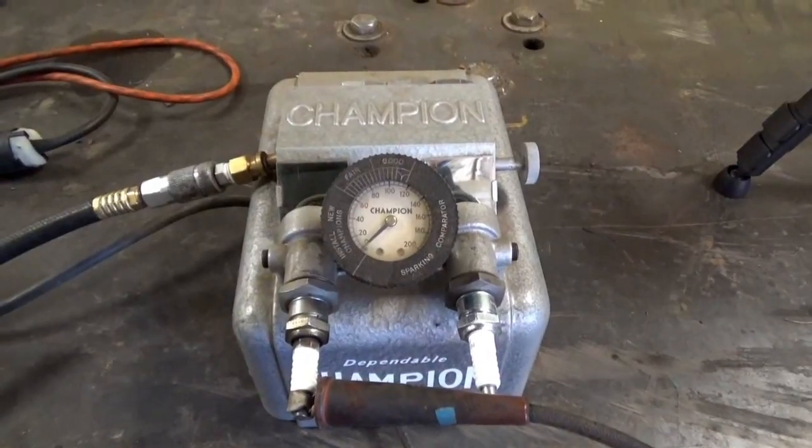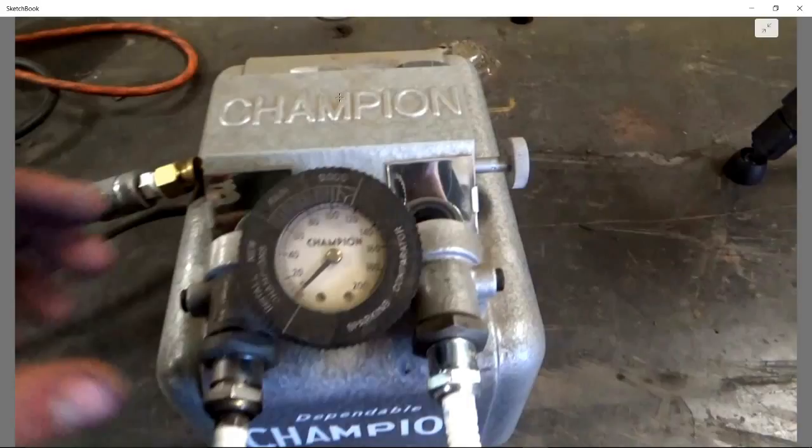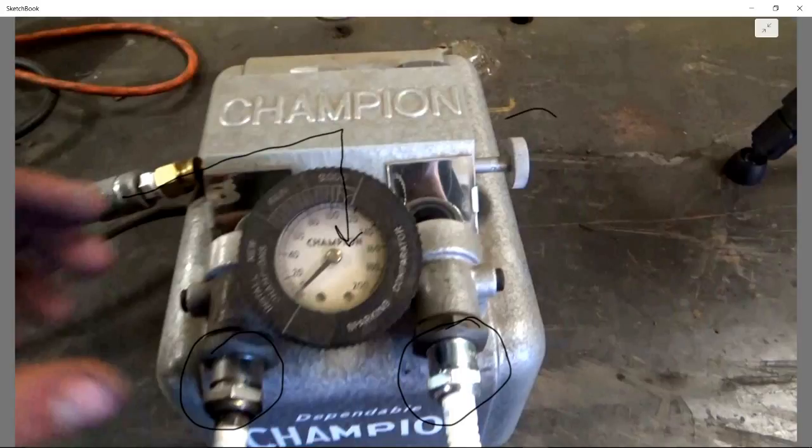Just a real quick breakdown of what this is: this is an old 1950s Champion spark plug tester. We've got our old failed plug out of the splitter and a brand new plug for comparison purposes. How this works is we have air pressure coming up through here into our pressure regulator on the right, and that regulates pressure coming into these two tubes.